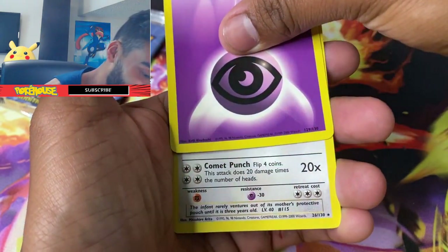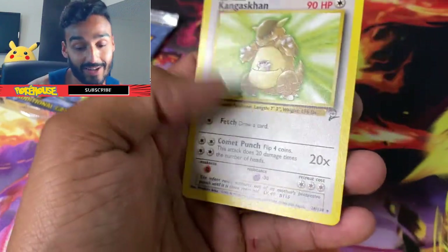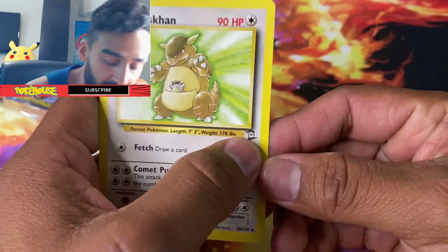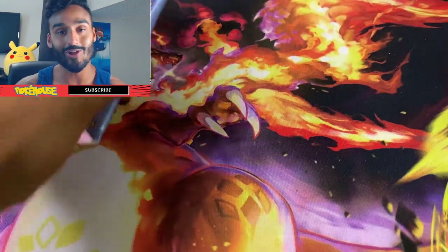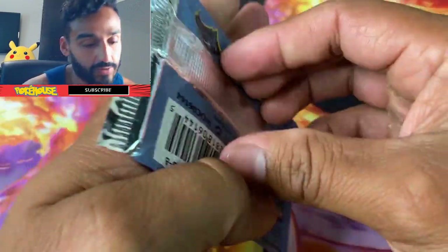We got a Kangaskhan non-holo — I'll take it though. And yeah guys, as I was telling you, they have that little symbol, the number two, showing that it's from Base Set 2. No luck on that one, so let's see if we can get lucky with this Pikachu pack.